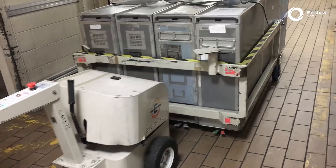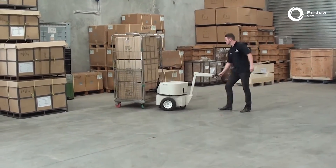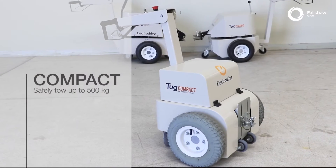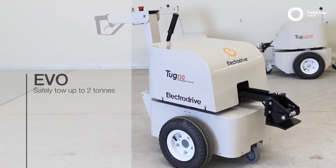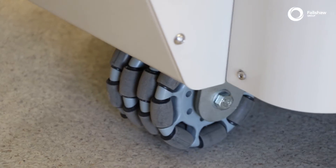Whether you are moving forwards, backwards, or turning, driving the tug is easy. Depending on your tug model — for example, Tug Compact, Tug Evo, or Tug Classic — the manoeuvrability and pivoting will vary.